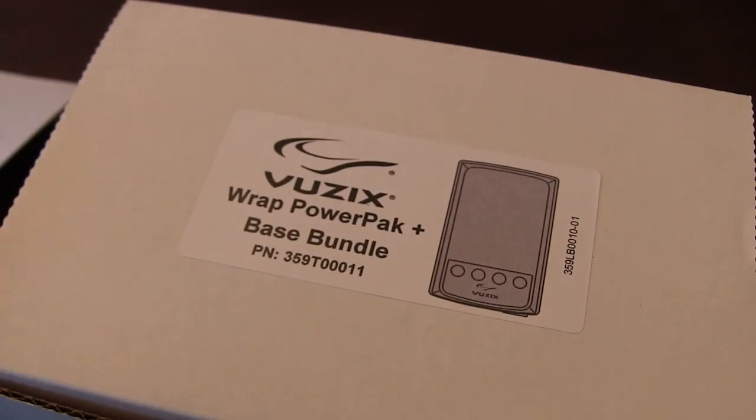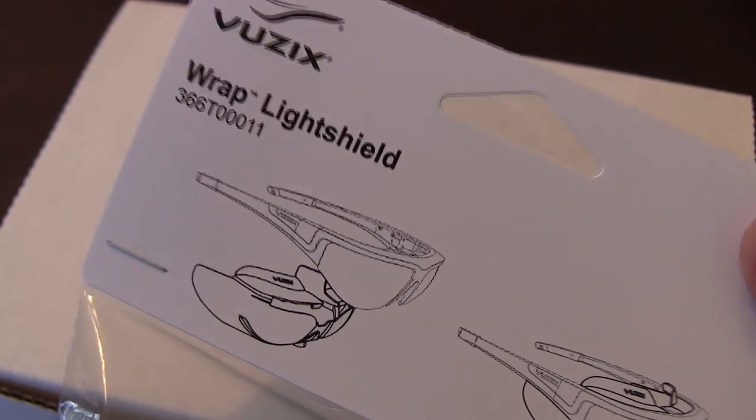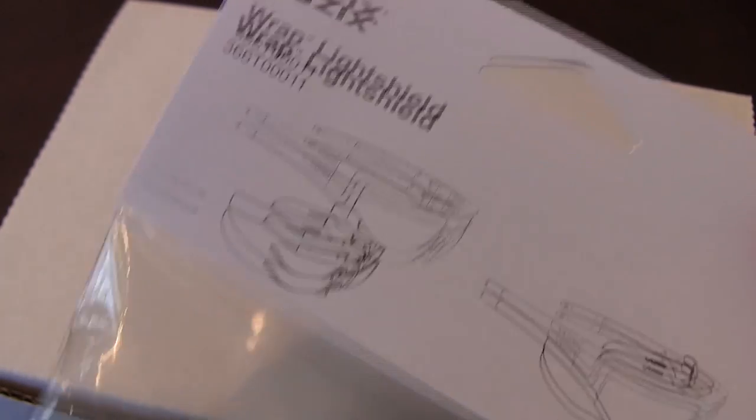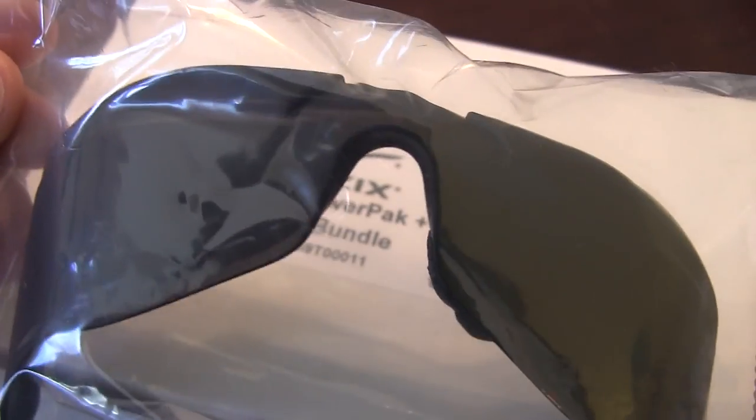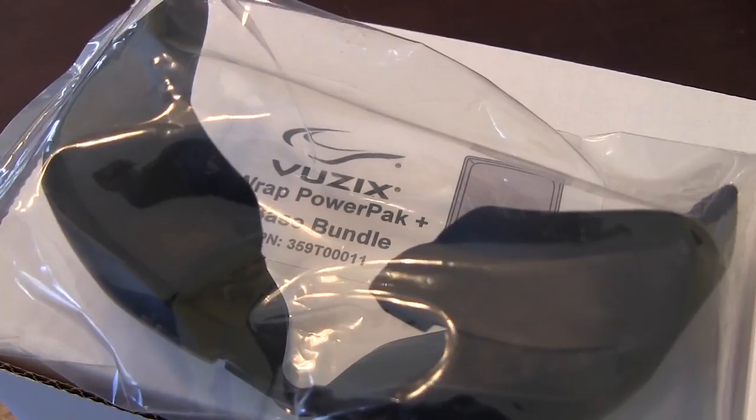We're going to go ahead and jump through the unboxing. Last but not least, the wrap shields are what you want to get when you pick up these goggles, especially for FPV. They really knock out a lot of the external light that can leak through, and we're going to show you how these install.